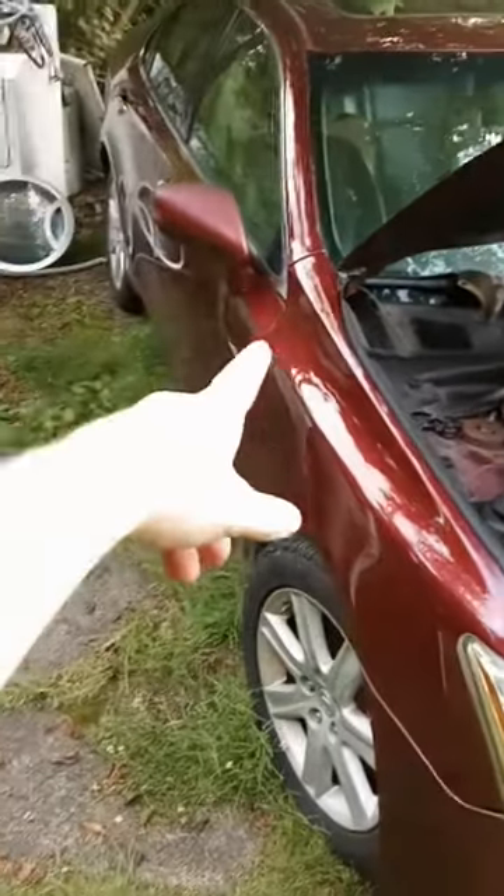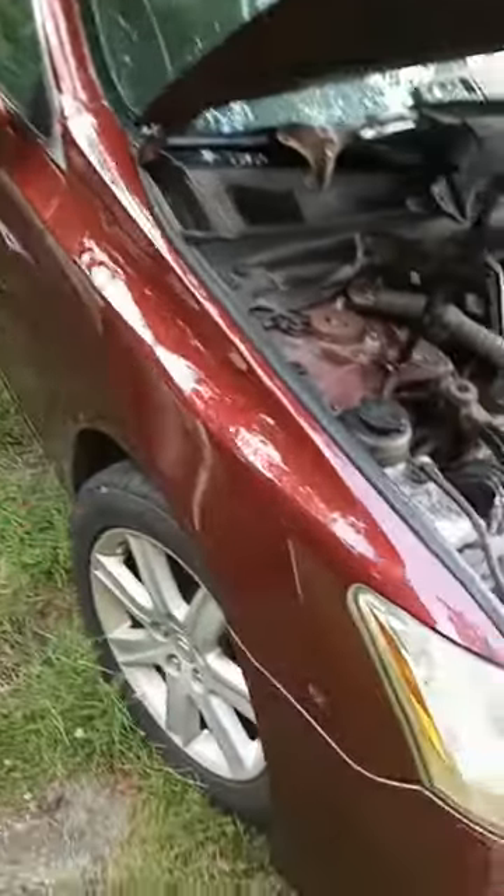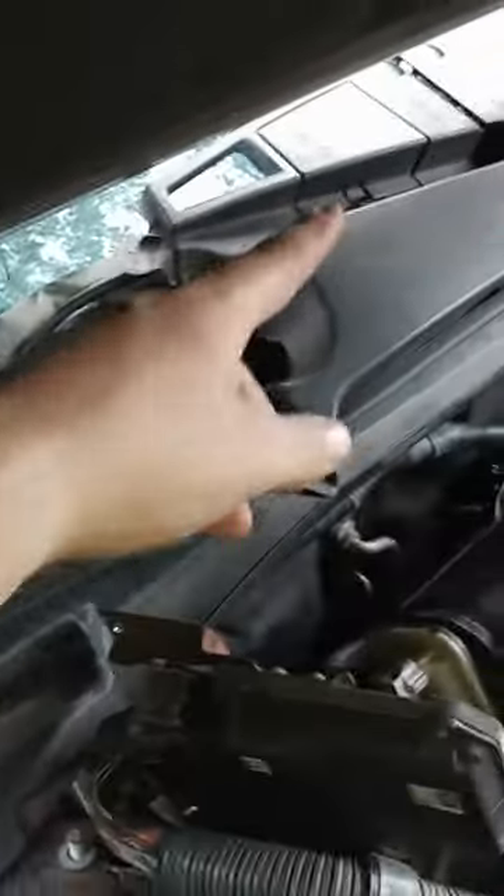Hey y'all, back with my 2008 ES350 Lexus. Fuel injector one — now we've got the computer one here they chewed. You're gonna have 10 millimeter bolts on both sides to get your engine bracket out.